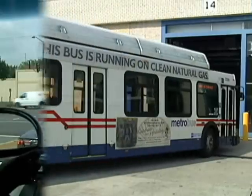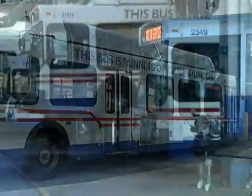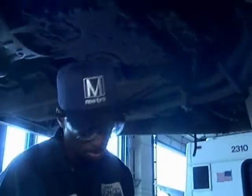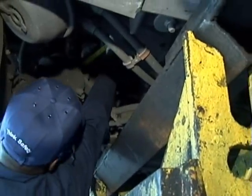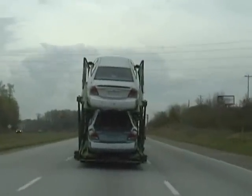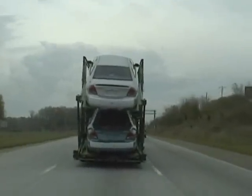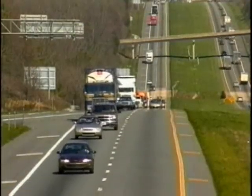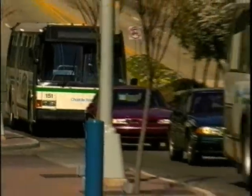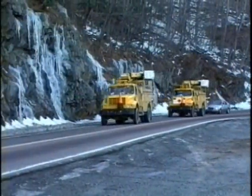Frequent brake inspections and aggressive preventive maintenance programs are costly, but highly necessary expenses that traditionally increase as vehicles age. Wear in older foundation components can result in decreased brake performance, and the related brake imbalance conditions can lead to safety concerns and increased cost per mile expenses if minor problems go undetected.